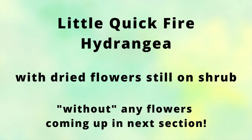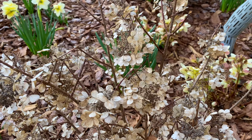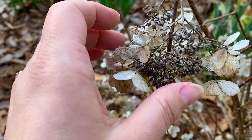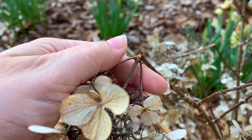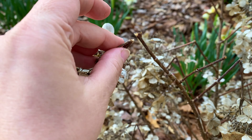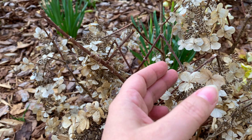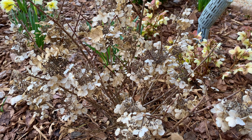This Little Quickfire beautifully kept the majority of its flowers during the winter, which I absolutely loved — it looks so pretty. But when you look closer, you'll notice that many of these can just easily come off right at the end. See, a lot of them will come off just like that, and then what you're left with is a broken stem. You'll see there's one here as well — they're actually all over the shrub if you look closely. So that's what we're going to clean up today.